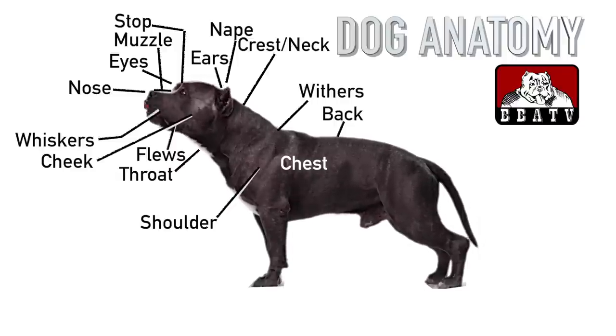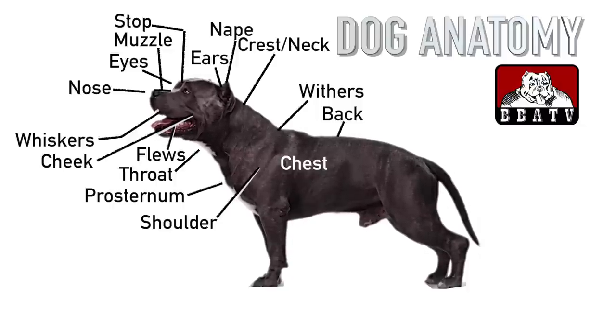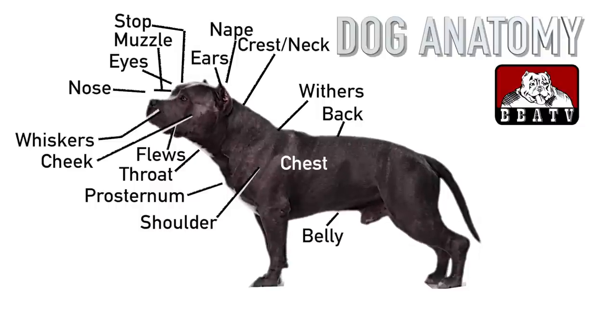The back and chest are part of the dog's torso. The prosternum is the top of the sternum, a bone that ties the ribcage together. The chest is the entire ribcage of the dog. The back runs from the point of the shoulders to the end of the ribcage, and the term back is sometimes used to describe the back and the loin. The belly is the underside of the dog from the end of its ribcage to its tail. The loin is the back between the end of the ribcage and the beginning of the pelvic bone.